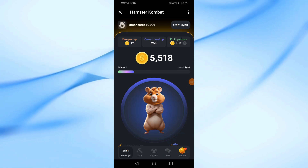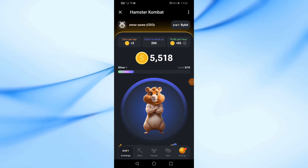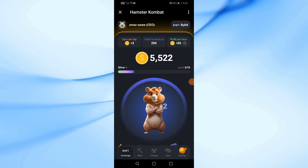In this video I will show you how to connect Hamster Combat to Tonhub Wallet. Let's start by opening the Hamster Combat app using Telegram.